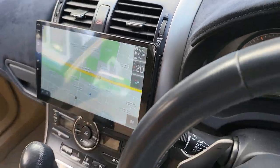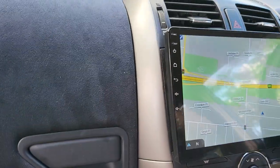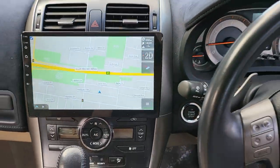You can see it doesn't block anything — easy to use.